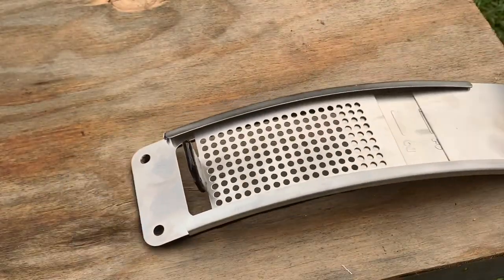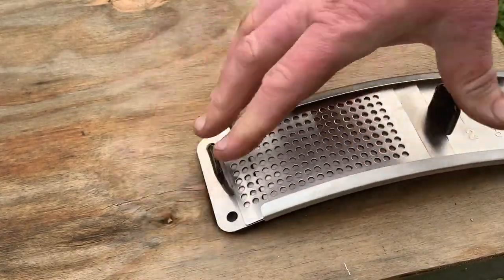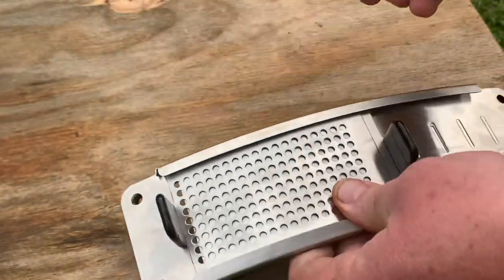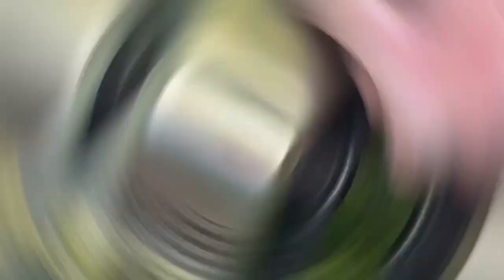I like to use mine with the tabs on the opposite side. You could put the perforated door on the outside if you wanted to, but I have mine installed with it on the inside. The bolt heads are going to keep the doors from sliding out once it's installed.